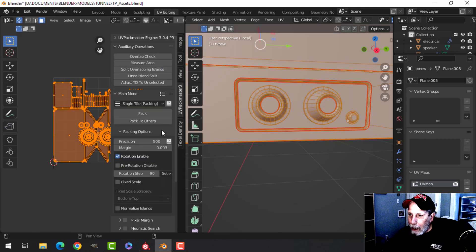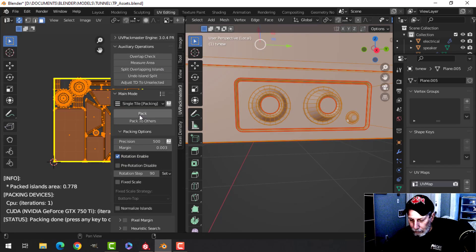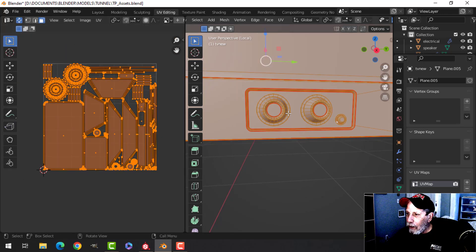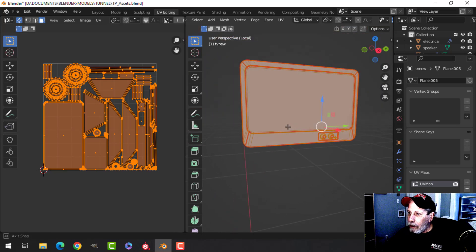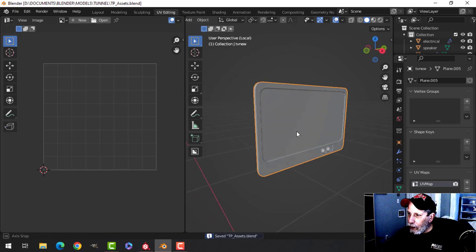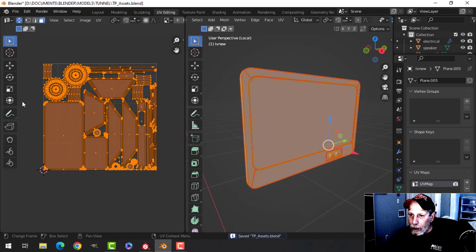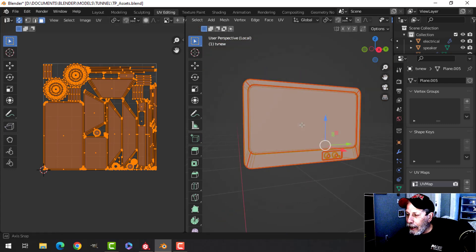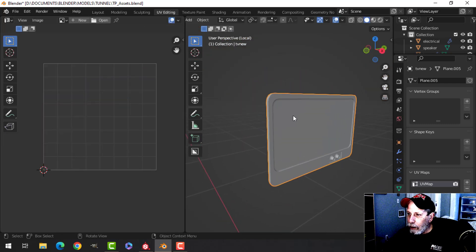Then maybe I'll take the whole thing and pack it. The knobs are a bit bigger and that may be fine. I'm going to test it — so I put some seams, some of which will be helpful for putting down textures, and I Smart UV projected it. We're going to see how well that works for this particular model.